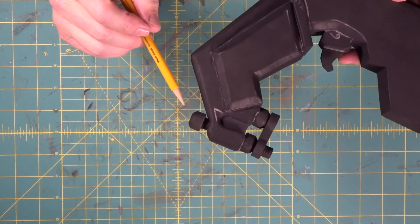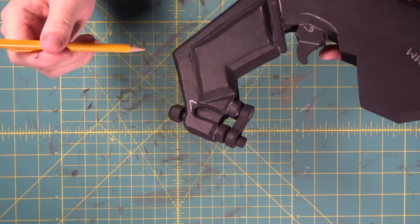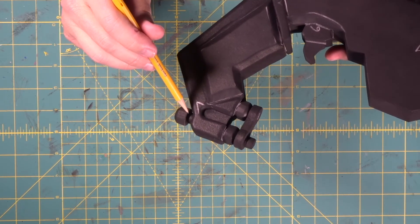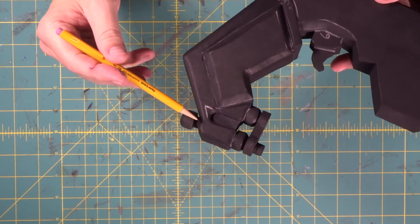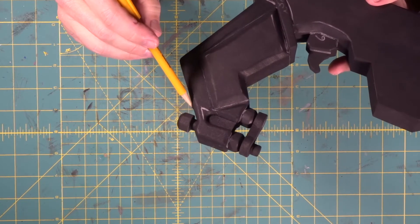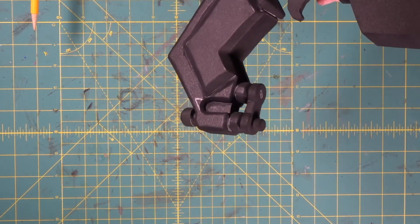We took a 12 millimeter piece of foam, beveled the edge just like we did here, then we took our brass tube and poked out a six millimeter piece of foam and stuck it on the back. We shaved a tiny little bit of the angle off just so it fits in this corner right here. That's really cool.